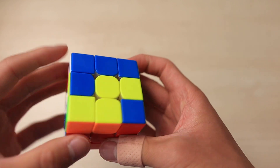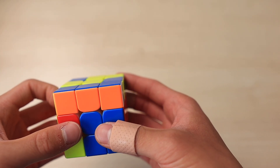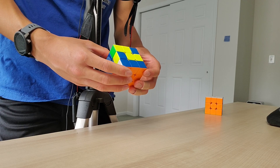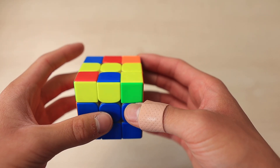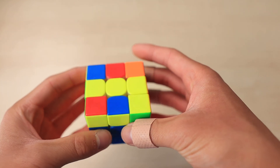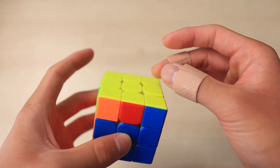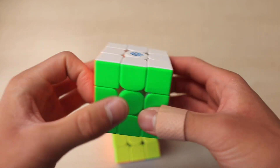I would rotate at the same time, but you could do a sledgehammer to force an anti-Sune case, or you could insert it in the back and then you're left with this OLL, which I'm not too familiar with the solution you did. The OLL I personally use goes like this — it's basically the same OLL but with wide moves mixed in.